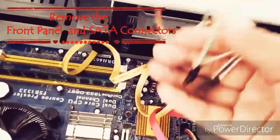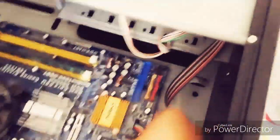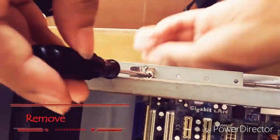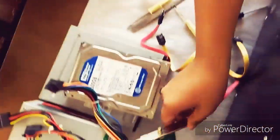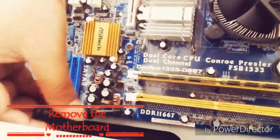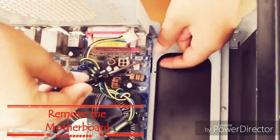Remove the front panel and set the panel aside. Remove the PC I/O panel. Remove the motherboard.